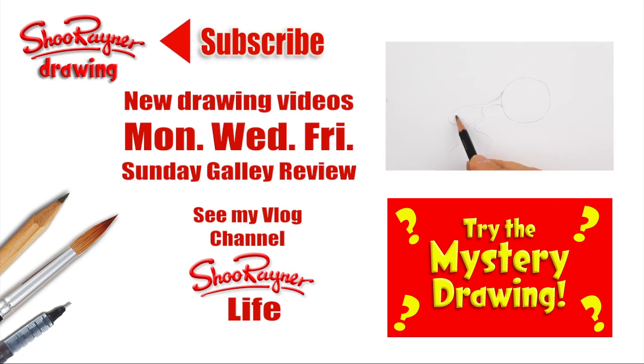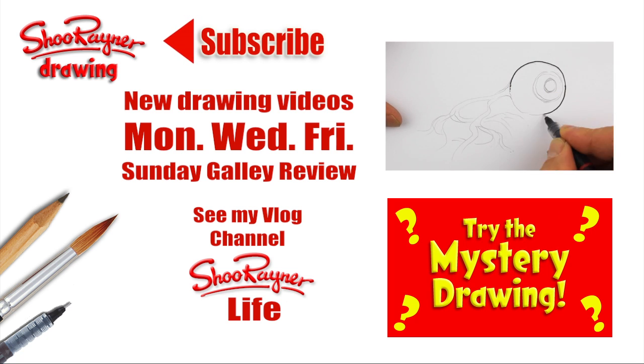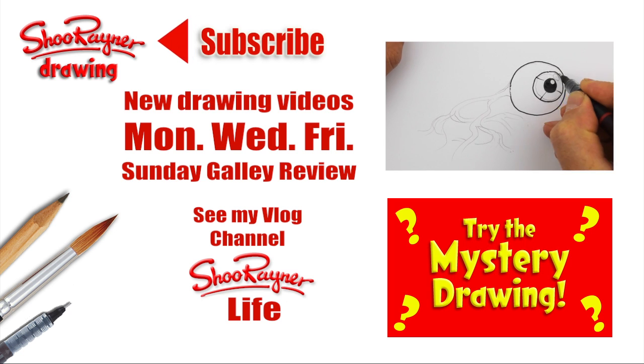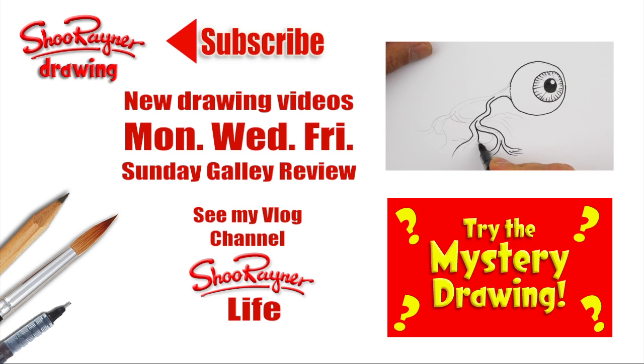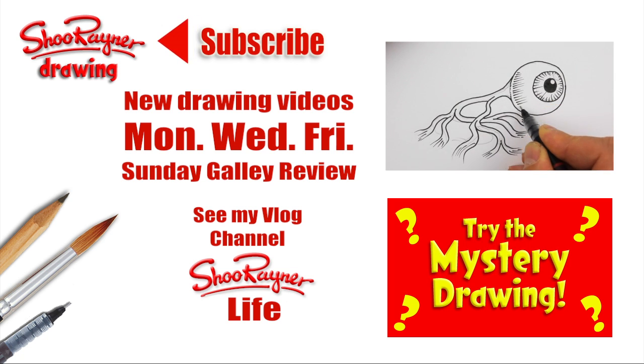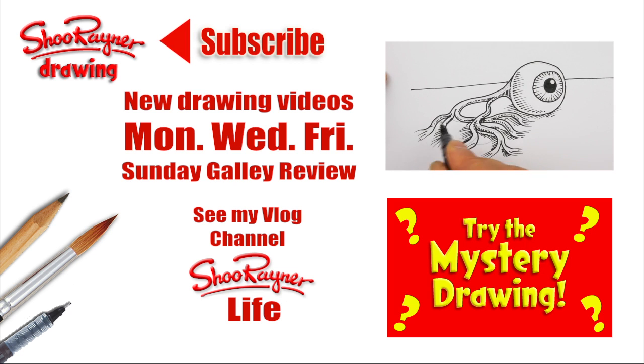I hope you enjoyed that! If you did, why not go and learn how to draw a scary creepy eyeball, or maybe take a chance with a mystery drawing. Either way, make sure you're subscribed and keep coming back for more videos. Check out my vlog channel, and in the meantime keep drawing, drawing, drawing — practice, practice, practice. I'll see you next time. Take care, bye bye!